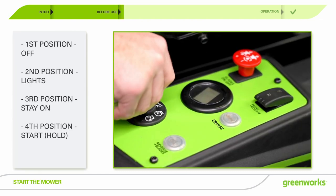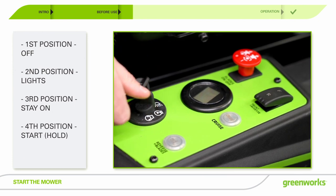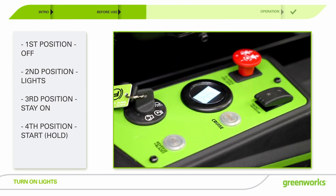Now that you're ready to operate your mower, insert the start key and turn it to the fourth position and the key will return to the third position automatically. Wait four seconds for the mower to start and the display to light up.